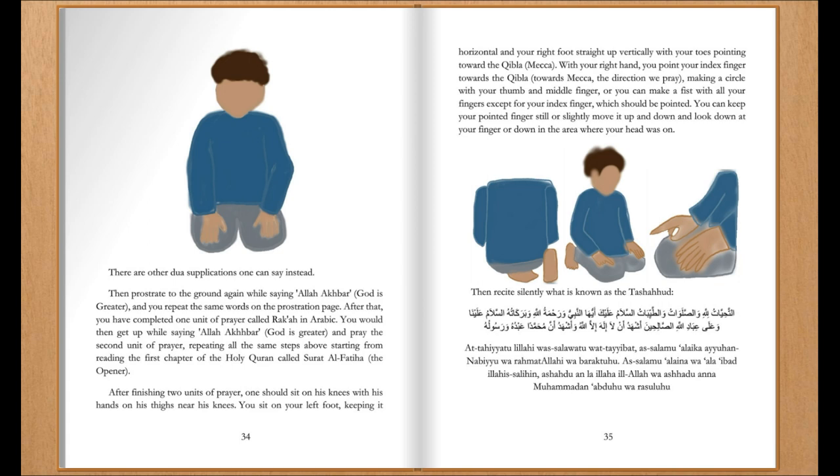After finishing two units of prayer, one should sit on their knees with hands on their thighs near their knees. You sit on your left foot, keeping it horizontal, and your right foot straight up vertically, with your toes pointing toward the Qibla — Mecca. With your right hand, you point your index finger toward the Qibla, making a circle with your thumb and middle finger, or you can make a fist with all fingers except your index finger, which should be pointed. You can keep your pointed finger still or slowly move it up and down, and look down at your finger. Then recite silently what is known as the Tashahhud.